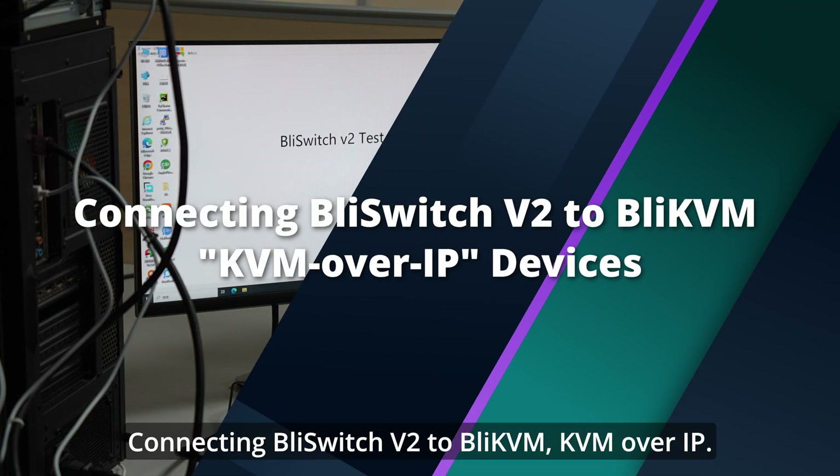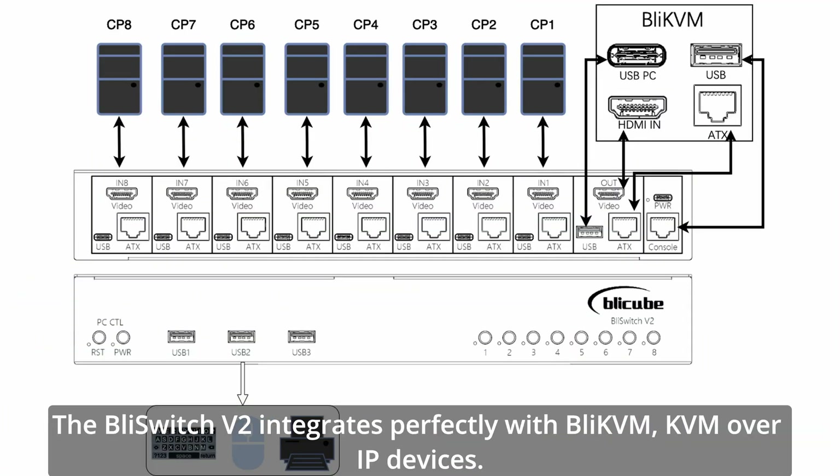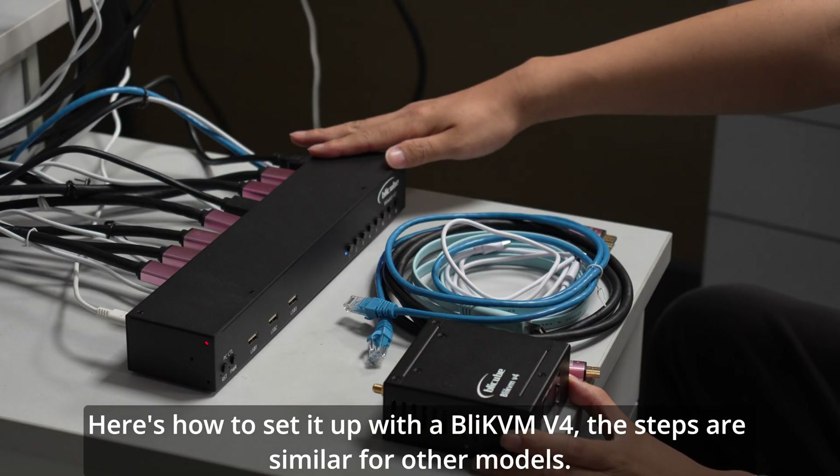The BLI-Switch V2 integrates perfectly with BLI-KVM and KVM over IP devices. Here's how to set it up with a BLI-KVM V4 — the steps are similar for other models.